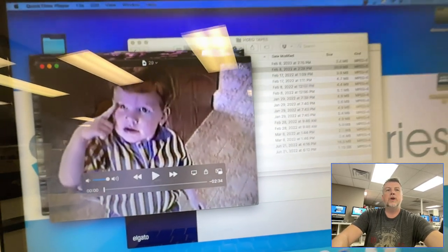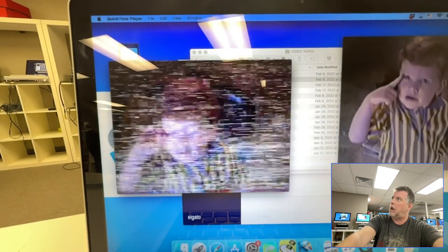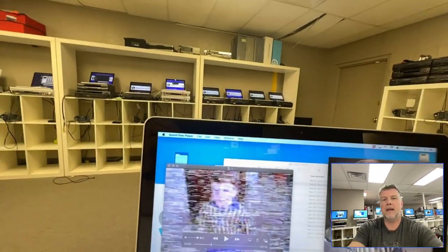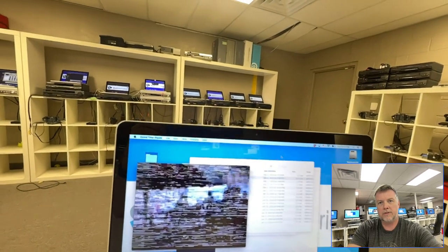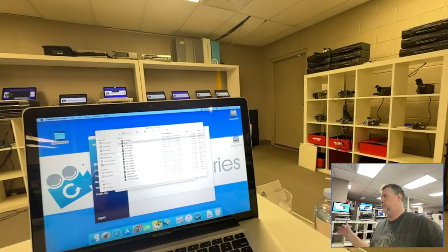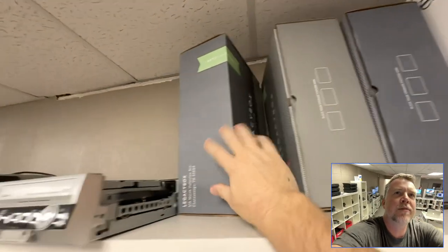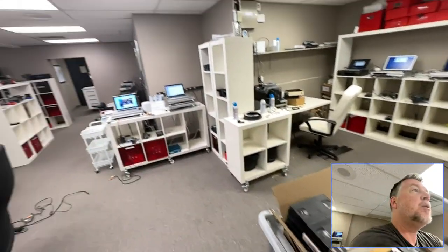This is what you get from other companies: if they pop the tape in and it's not perfect — looks like this — they go 'whoopsie,' put a little sticker on it, and blame the customer's tape instead of checking their players. Then everyone's searching for a magic cheap transfer. They send you a box, you put the tapes in, and it comes back looking like crap. I have to redo their work. I'm very passionate about highlighting this — be careful who you hand one copy of your home movies over to.